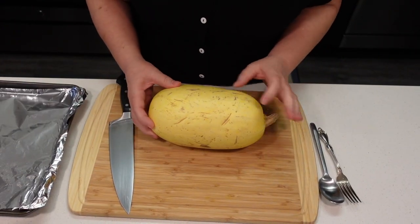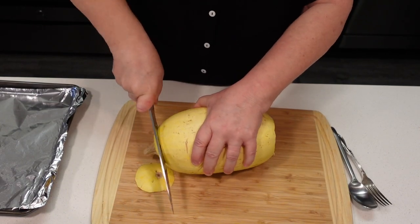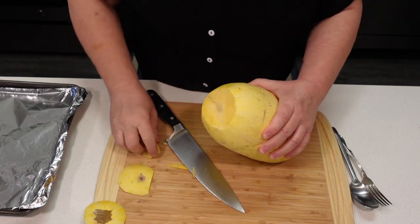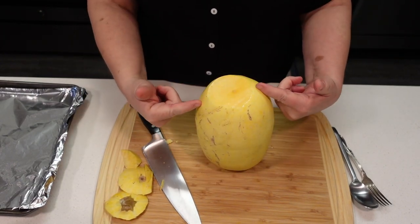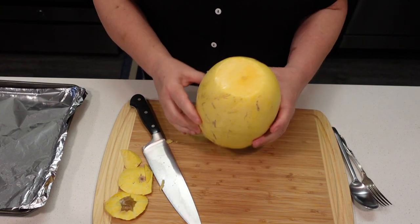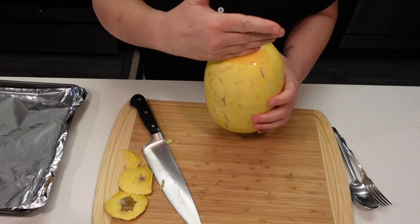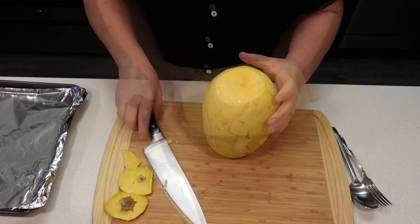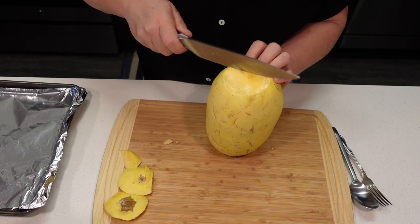The first thing we're gonna do is cut off the ends. And now we're gonna cut it down the middle like this — don't slice it this way, we're slicing it lengthwise. This is hard, so it'll take a little muscle and a little sawing.